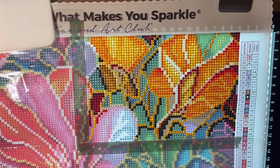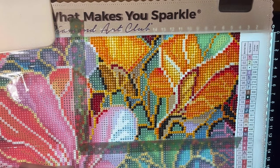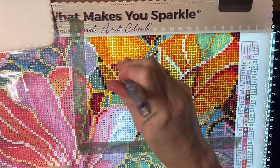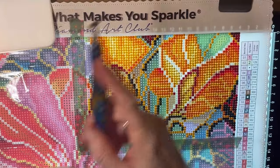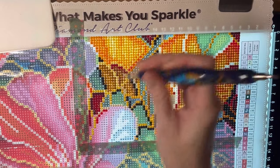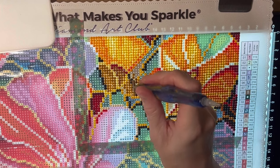So it is time to do the subscriber giveaway code word. Here's how it works: I'll give out a code word and ask you to put it in a complete sentence in the comment section, and be a subscriber to the channel by July 11th. Anyone who does that will be entered into the 1,000 subscriber giveaway, which is for a $25 gift card to Diamond Art Club. I wanted to give everyone about a week to listen to the WIP and chat and enter.